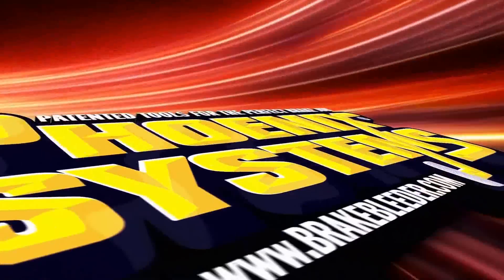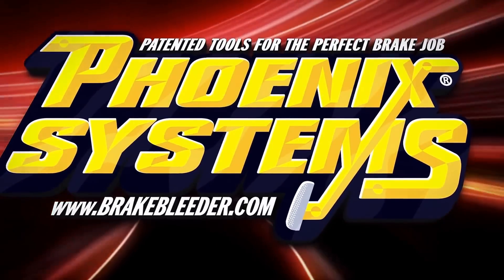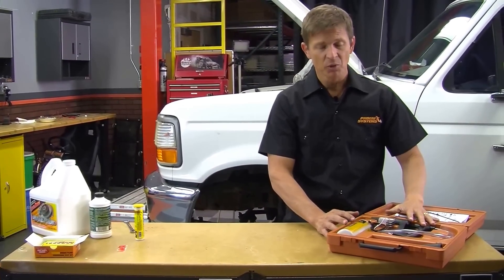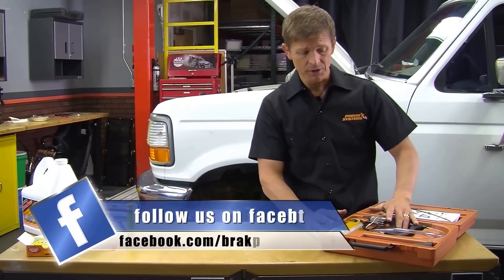Phoenix Systems. Patented tools for the perfect brake job. We have several videos that show detailed setup of the Phoenix Brake Bleeder. We're going to go through it really quick here and get to flushing this brake system.